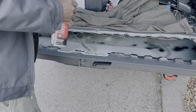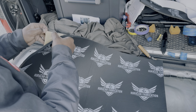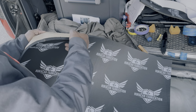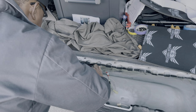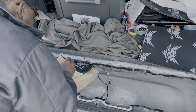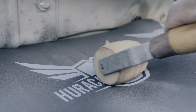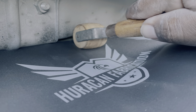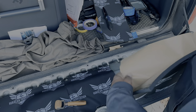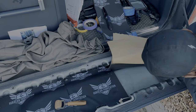A bit of acetone to clean up the surface before we installed the noise insulation. The insulation comes in some big pieces, so I just made a few cuts to make it more manageable before I install it. Rinse and repeat.